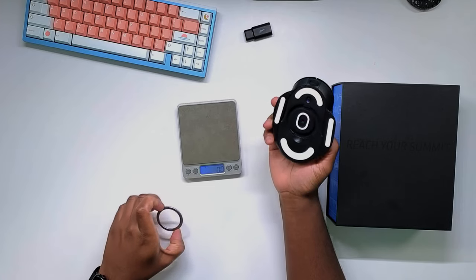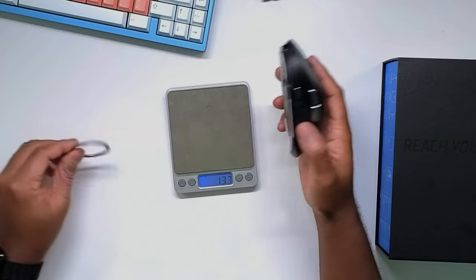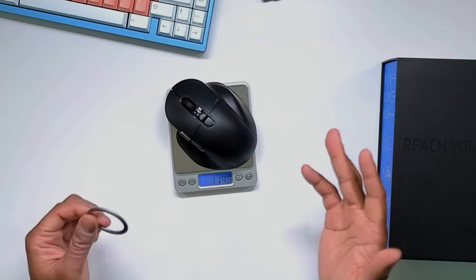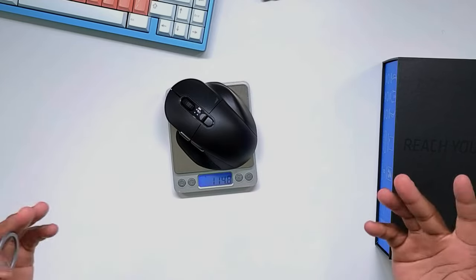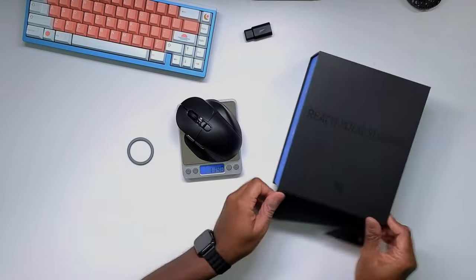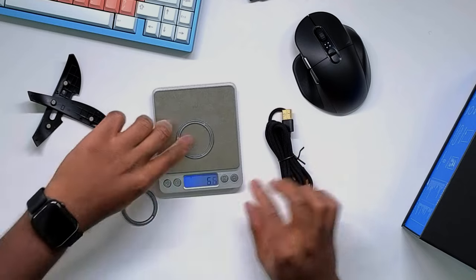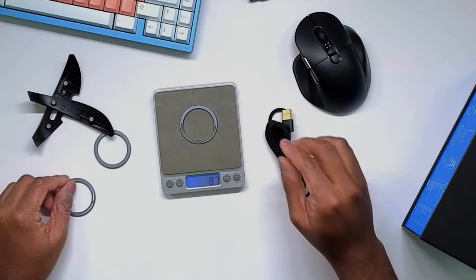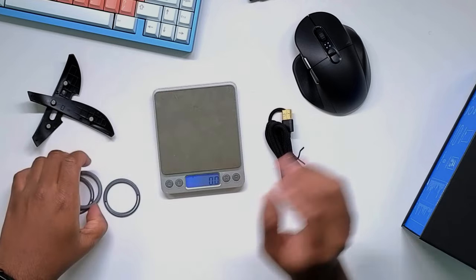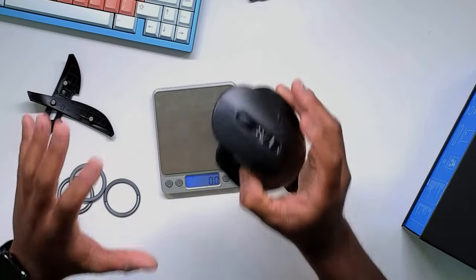Let's go ahead and put this on the scale as we have it maxed out. This weight adds an additional 10.6 grams. This mouse without the weight already weighs almost 115 grams. So personally, I don't think we need these. They put a few of them in the box too. This is the heaviest one, and then we have a couple more rings — one which adds about 6.5 grams, one that adds about 8.7 grams, and then the heaviest that adds 10.6 grams. So at over 114 grams, I don't think this mouse needs any additional weight added.